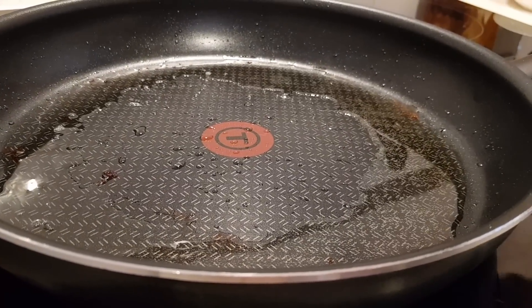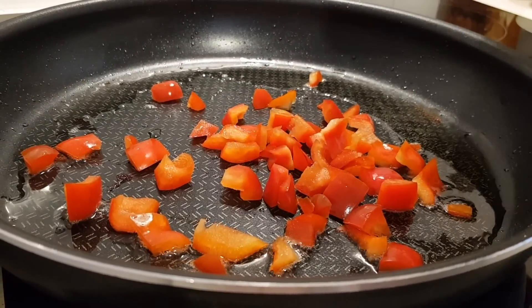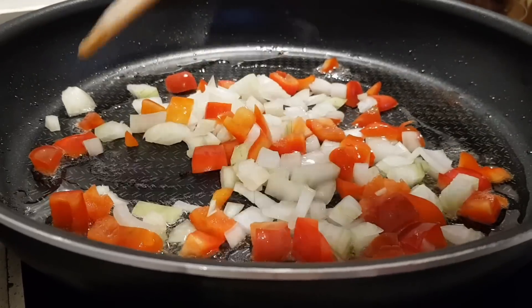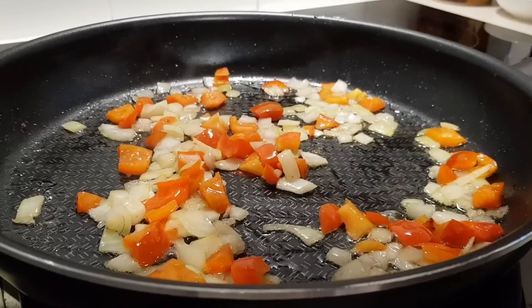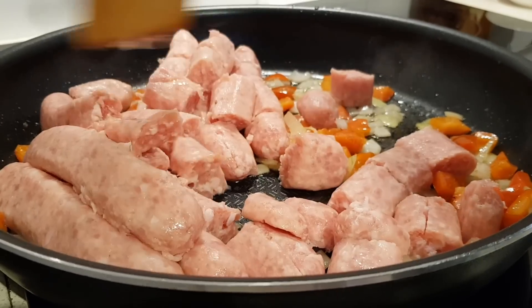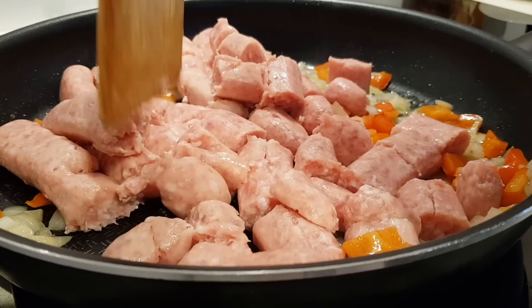The next step is to add your chopped red pepper or capsicum and the onion, and stir and fry these in that bacon grease for about three minutes. After three minutes, add the sausage and break it up as it cooks until you have nice browned little crumbles.